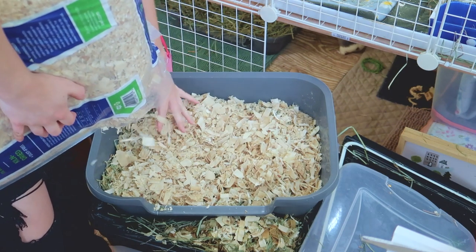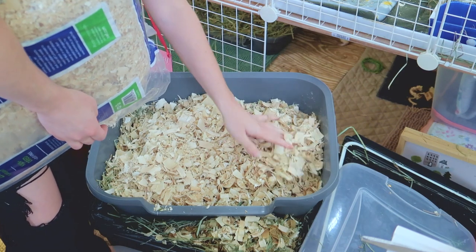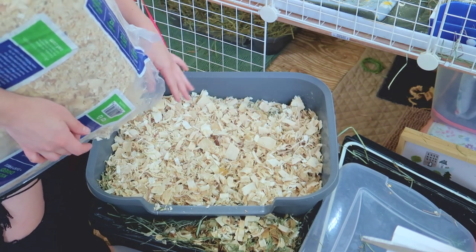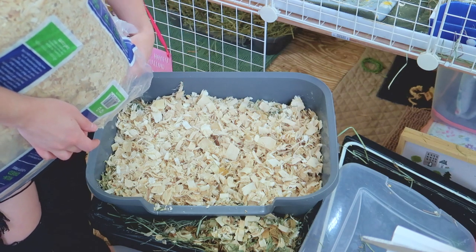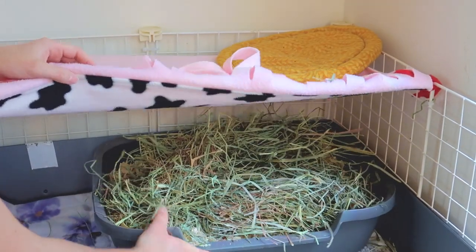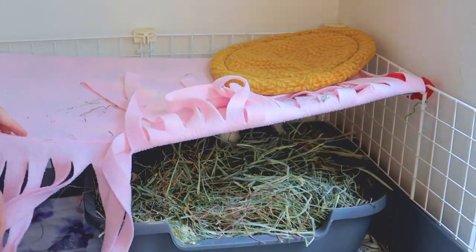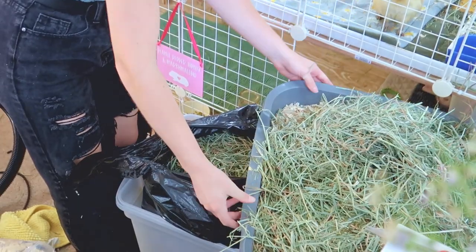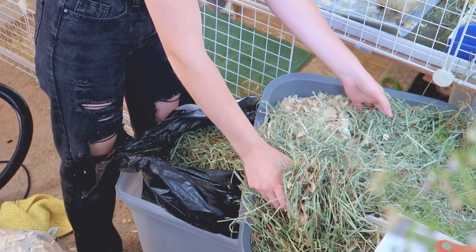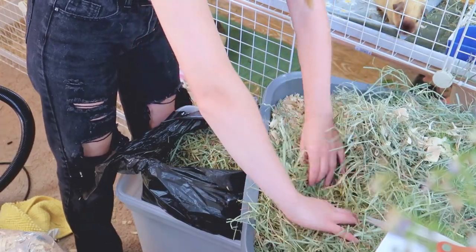What I use in their boxes is kiln-dried aspen shavings. You can also use paper-based bedding or paper-based pellets — kiln-dried aspen is usually what people prefer. You want to stay away from cedar and from pine that isn't kiln-dried. The final litter box is the bottom trio's — they use theirs not as often as Waffles but not never. There's some soiling in the back corner and also up front.